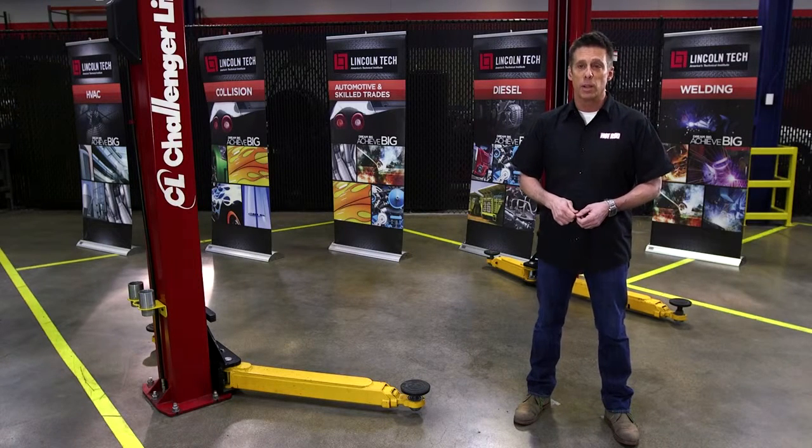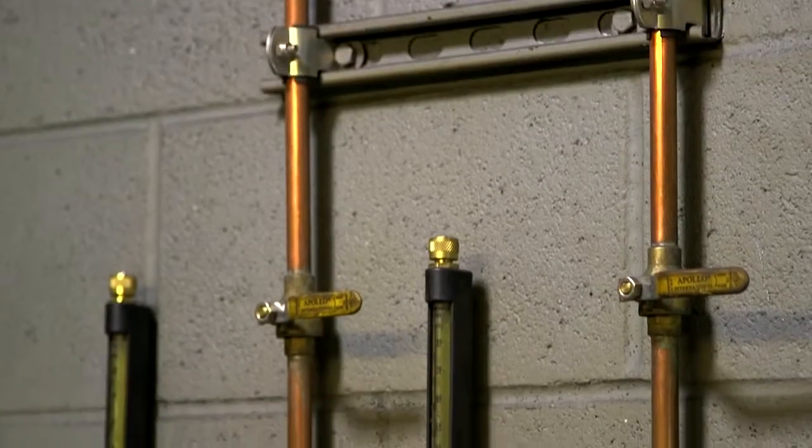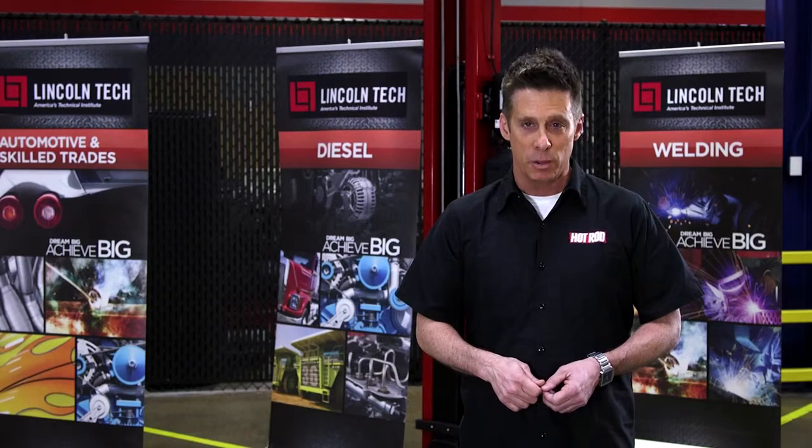TIG welding also differs from MIG welding in terms of the shielding gas. TIG requires a bottle of 100% pure argon for most applications, while MIG utilizes a mixture of argon and CO2.